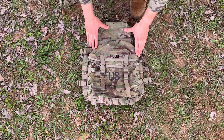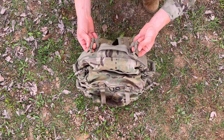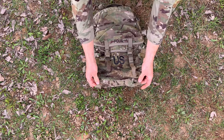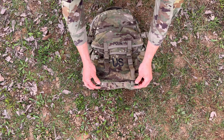This MOLLE Assault Pack is actually designed to attach to the large MOLLE rucksack. If you didn't know what these straps are at the top, these are actually the frame attaching straps — they're designed to attach to the frame of the large MOLLE rucksack. Same for the female buckles right over here, which are going to attach to the male buckles of the straps that close the top flap of your large rucksack.